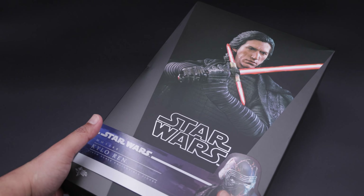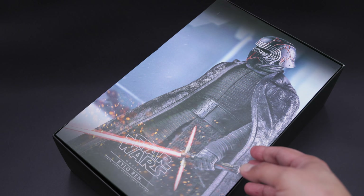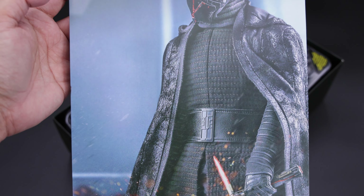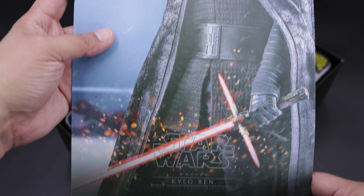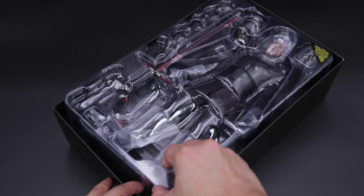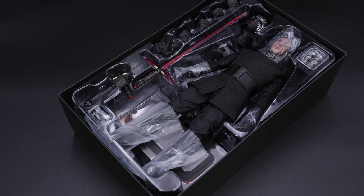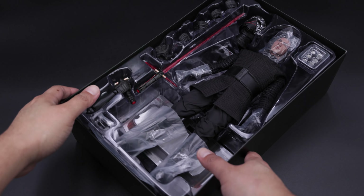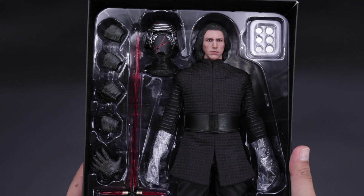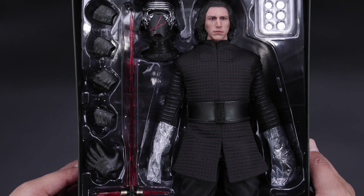Now let me open this up and take a better look at the figure and the accessories. Here we have another insert art, and guys, this one looks beautiful. I really like the picture of Kylo Ren, especially the details on the helmet. You can see the lightsaber here, and of course Kylo Ren himself. This is how you'll see the figure in the packaging. I can see that we have the lightsaber, the hands, the batteries, and the helmet. Now let me remove the plastic so you can appreciate the details — this head sculpt is beautiful.